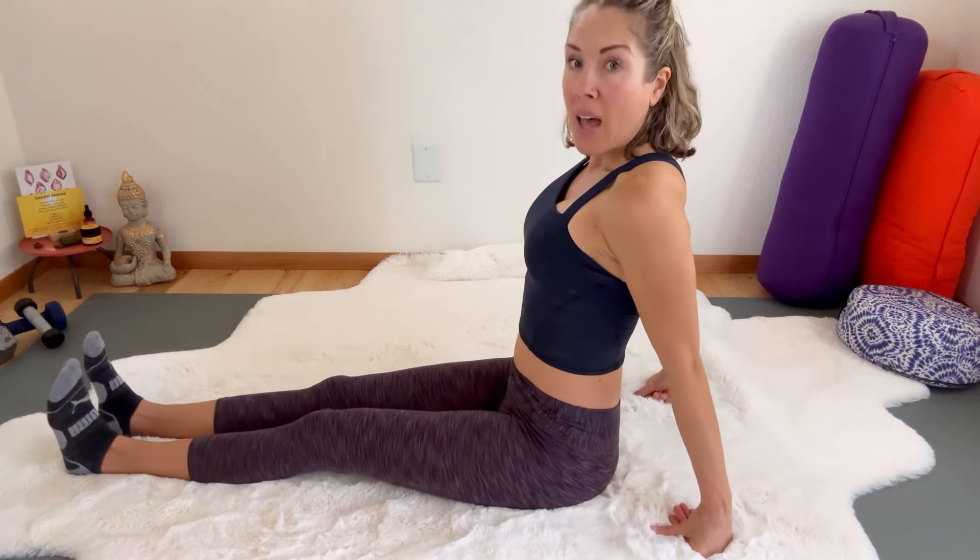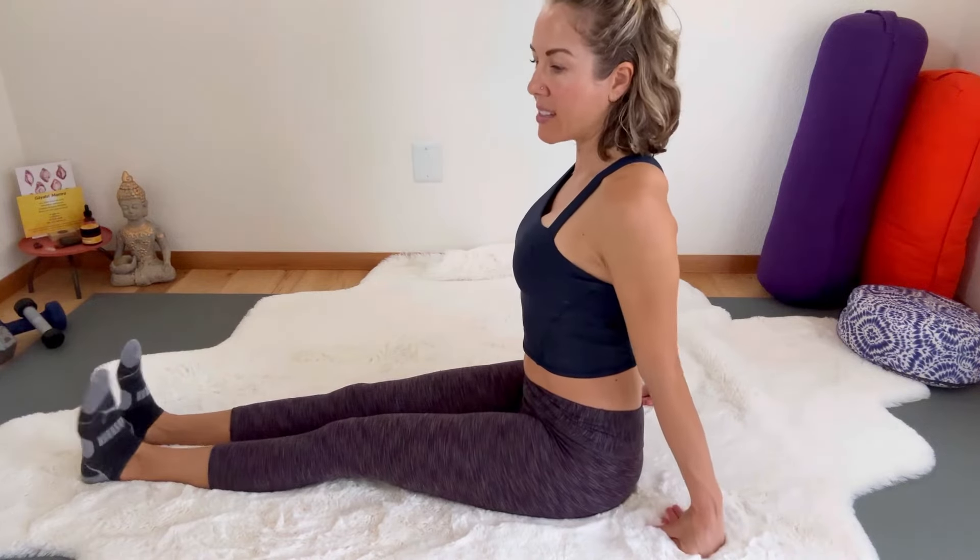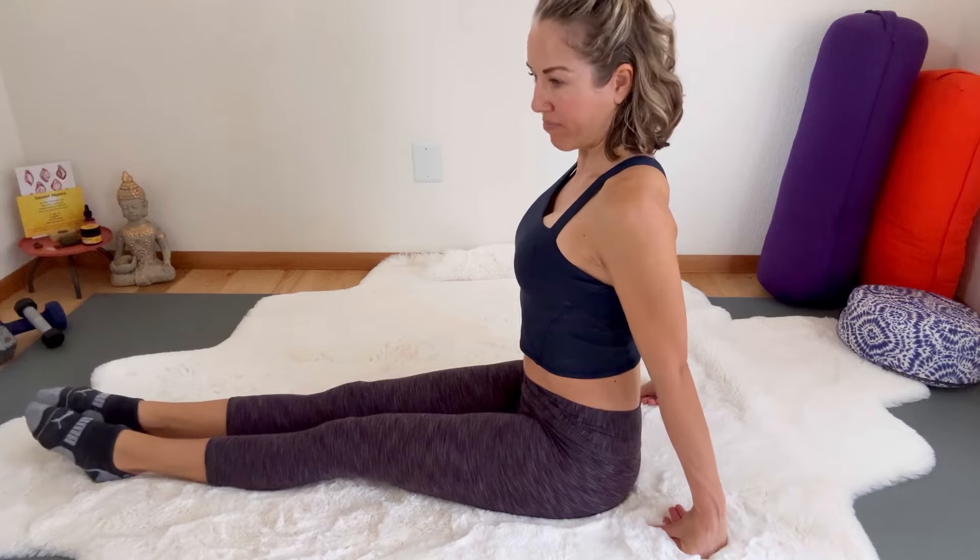Let's do one more — exhale and straighten the legs. Sit up really tall on your sitting bones and feel that stretch in the back of your legs. Your thigh muscles should be strong and engaged right here. Simply point and flex your ankles — ankle pumps. So good for your circulation and for strengthening the front of the lower legs, the shin area, and stretching the backs of the legs. And then shake out your legs.